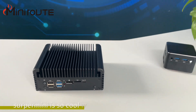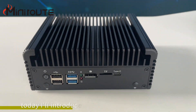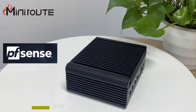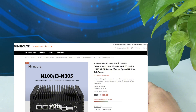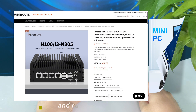Hi guys, Serpermini is so cool — welcome to Mini Router's channel. Today I'll introduce an ultra soft router to you all. You can use it to run PFSense, OPNSense, MikroTik, and so on. You can also use it as a Mini PC and run the Windows 11 system.